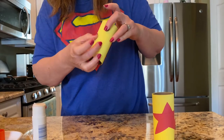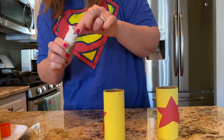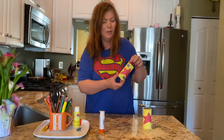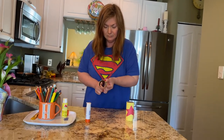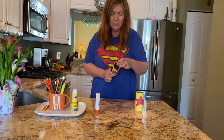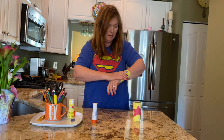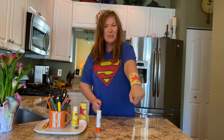Once you're done, you're gonna take your scissors and cut down the toilet paper roll. And then you're gonna put it on your arm. And now you have superhero cuffs.